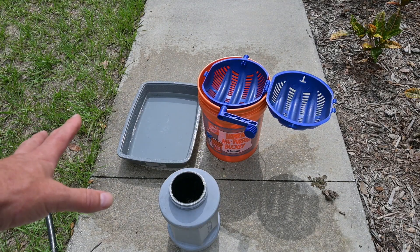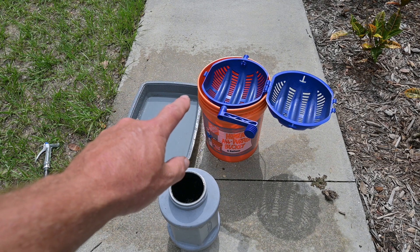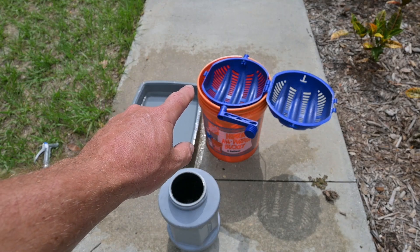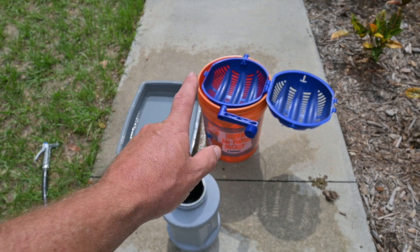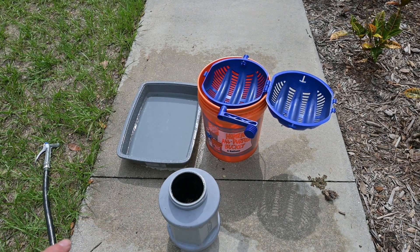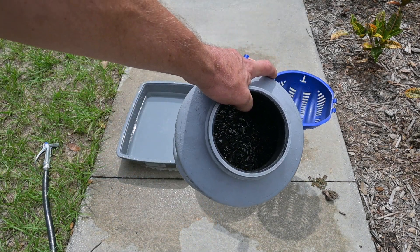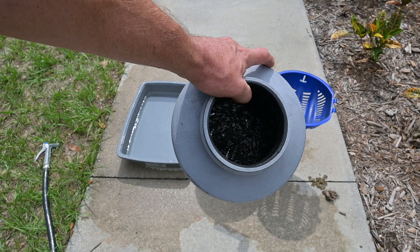Okay, go ahead and get yourself a pan — this is just an old cat litter pan. I have a homer bucket and a strainer here that I can revolve to get the media out of everything. We've drained our container with the RF connectors and our tumbling media.